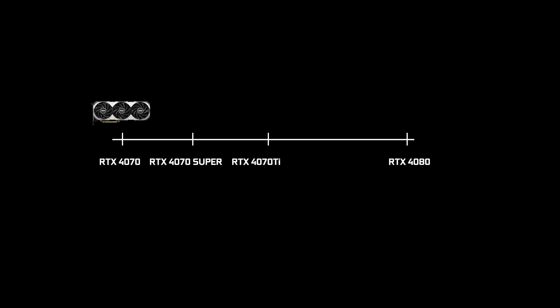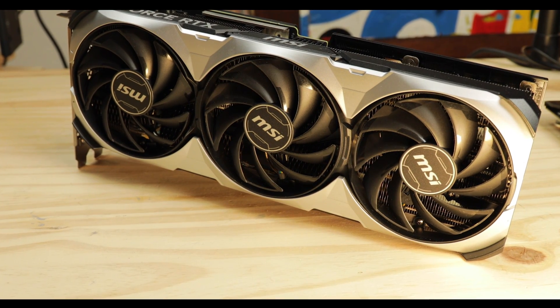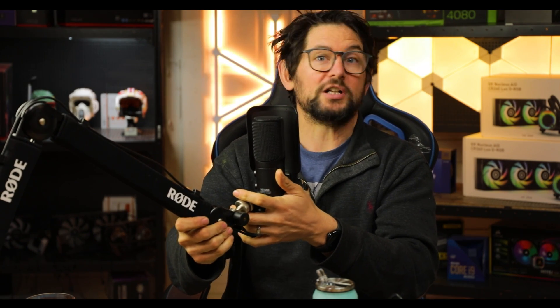We have one more card to bridge the performance gap between the 4070 and the 4080: the RTX 4070 Ti Super, which did make some bold claims, saying that not only would it be cheaper than its 4070 Ti predecessor, but would also be quite more powerful as well — which, as we will see all along, this review is nothing much more than just a claim.